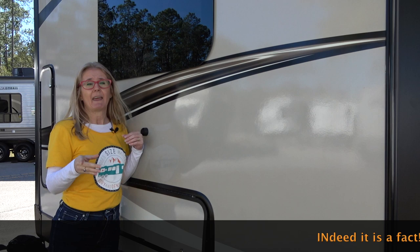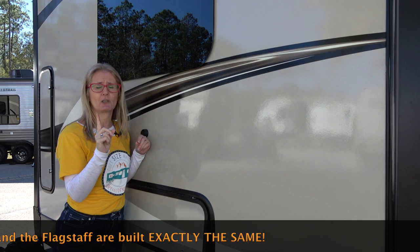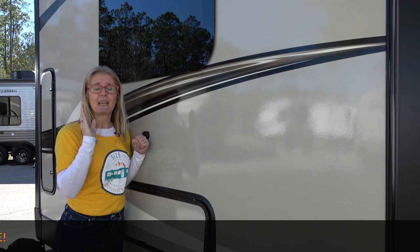I've heard that the Flagstaff product is exactly the same as the Rockwood product, so this may be the construction video for Flagstaff too. But I want to research that a little more so I'm 100% sure, and I'll let you know in a ticker tape.